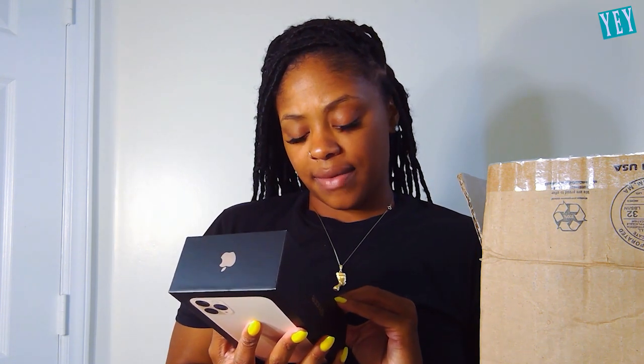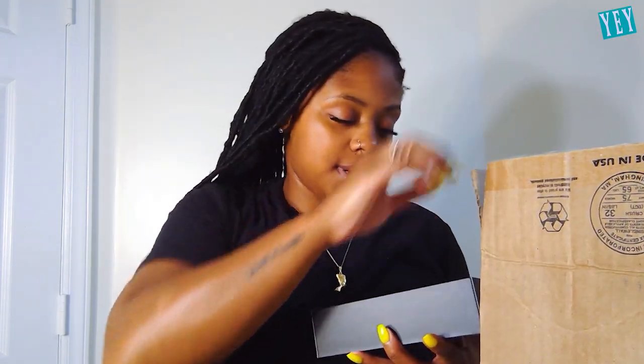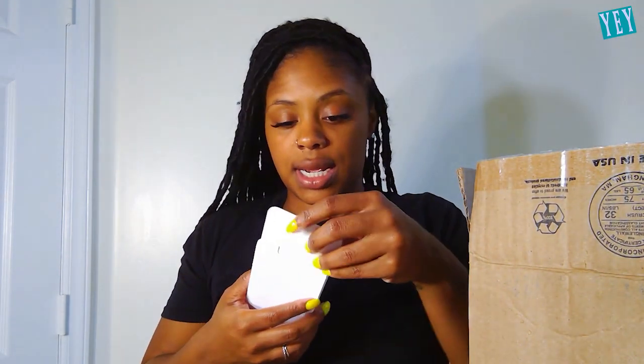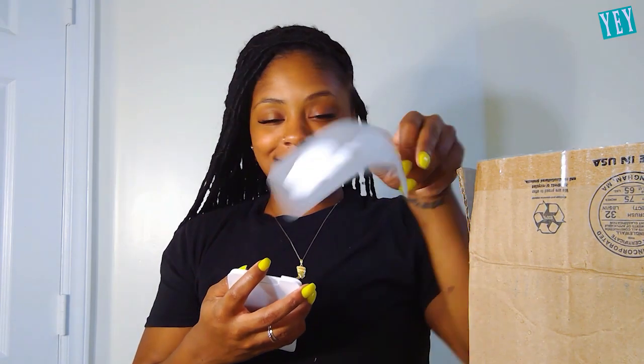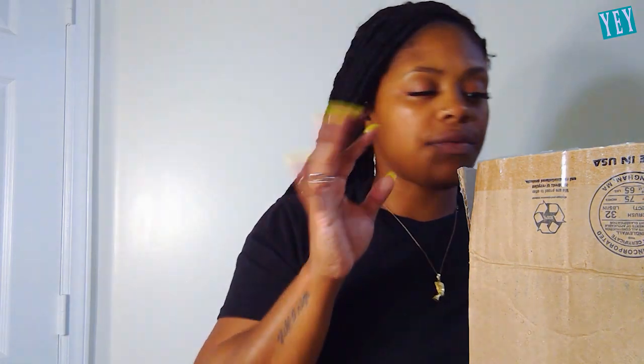Okay, so it's in an iPhone 11 Pro Max Gold 64 gig case. Never got a thank you card either — let's see. There's a phone in here, designed by Apple. Okay, so let's set that to the side. Got the labels — I put it on my phone. Let's see about the phone, because it's confusing me that it's in an iPhone case.